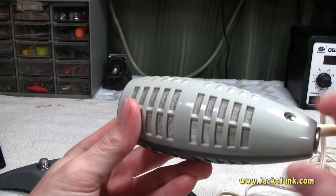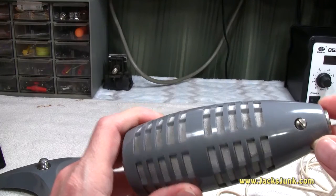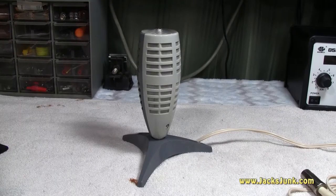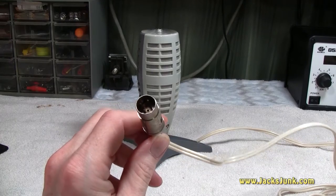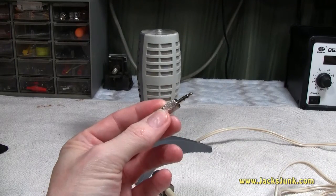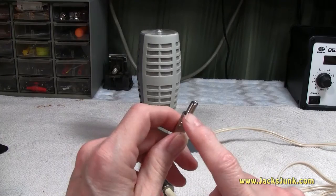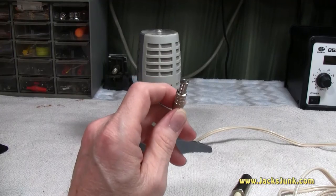From what I understand there is foam padding inside, and over time that disintegrates. I have not torn mine open to check, but I see absolutely no particles on the screen so I think I'm okay. I really don't plan on opening it up if I don't have to. I have not tested this microphone yet mainly because I do not have a three-pin DIN recorder. The purpose of this video is to remove the three-pin DIN and put on a one-eighth inch or 3.5mm jack — I'm not sure if the strain relief will fit over the thick cable.